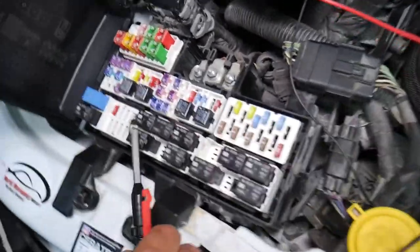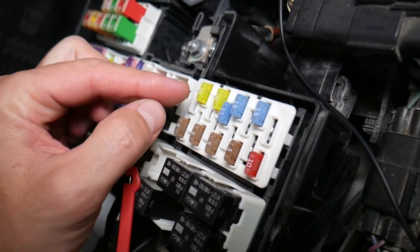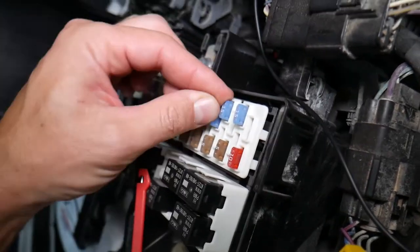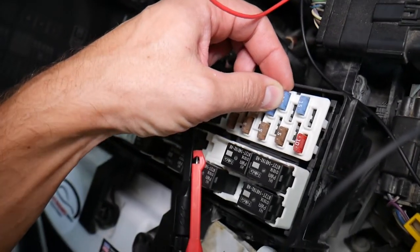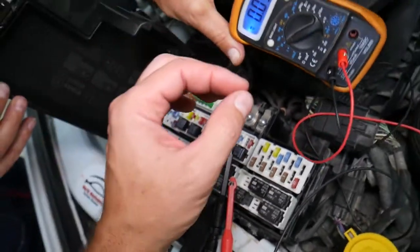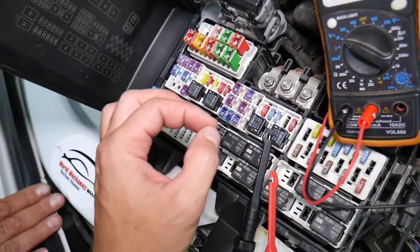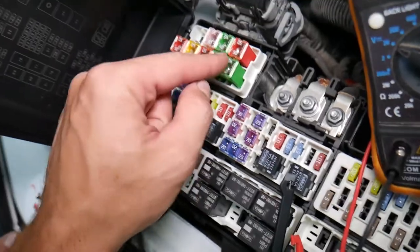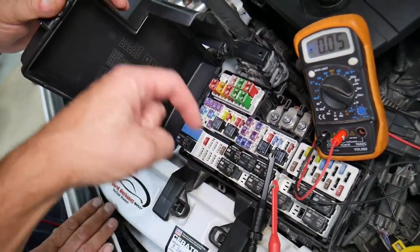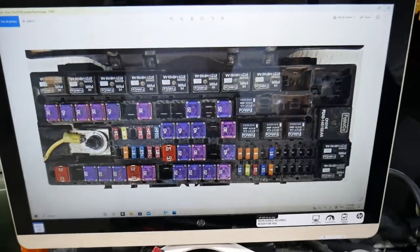It's super important to test fuses and relays. Fuses don't often show visible damage — sometimes they may seem perfectly fine, you put it back in, and you end up spending money and time on parts and problems that do not exist. All you have to do is test your fuse, find out it's bad, replace it, and fix your problem. We'll have a video on how to test fuses and relays — we'll put the link in the description below.